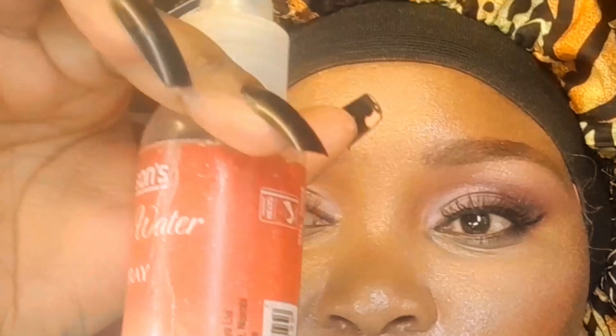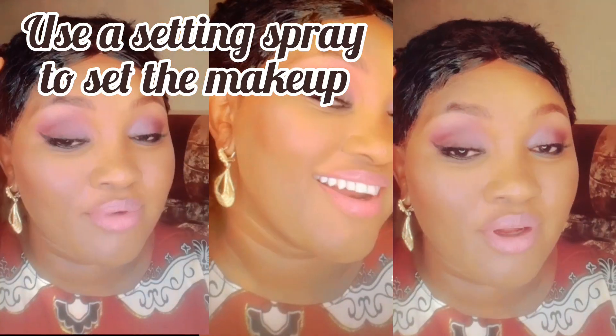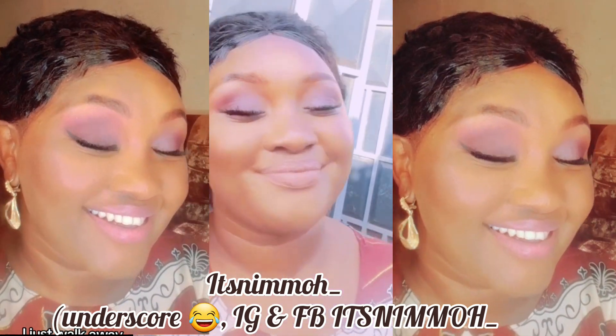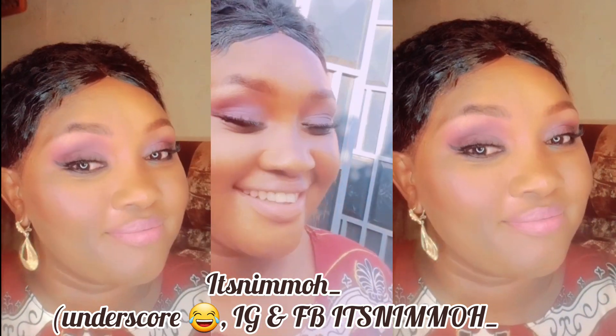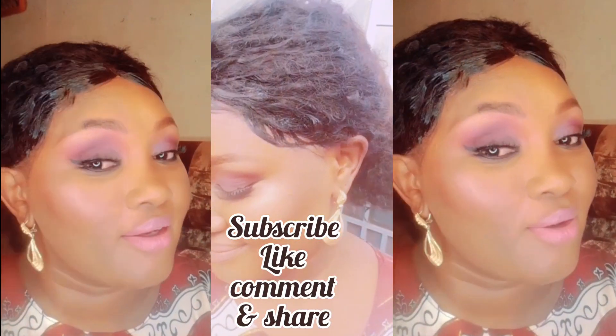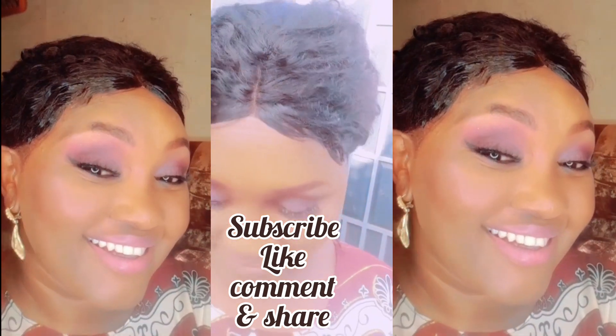That is the final look after I applied the lipstick. Let me know guys if you enjoyed this tutorial and if I should do more of this, or what kind of videos you'd like to see. I hope you enjoyed this simple affordable makeup look for beginners — I'll see you guys in another video! You can also check me out on TikTok at 'it's nemo hyphen'. Subscribe to my channel, like this video, share it with your friends — I really appreciate it so much!